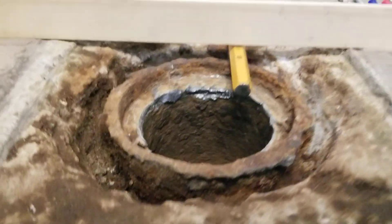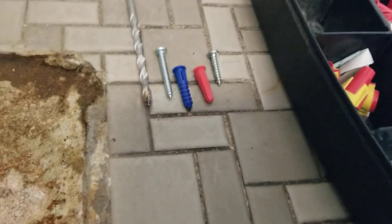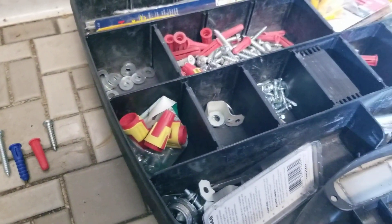We've got to make sure this stays up, and we'll do that with concrete. So we have to make something to make sure that when we put the concrete in here it doesn't go down the drain. These are the anchors we're going to use — you can get them at Home Depot, Lowe's, or any hardware store. I've just got a kit here with a bunch of things in it.